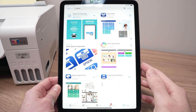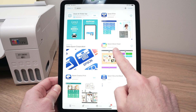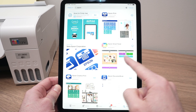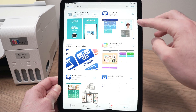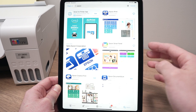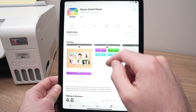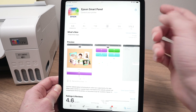On your iPad you need to go on the App Store and download the Epson Smart Panel app. It should look like this one over here. I'm showing you this because you should not download the Epson iPrint. This is the old app and it does not work with newer printers. So go ahead, click on Epson Smart Panel and download the app.